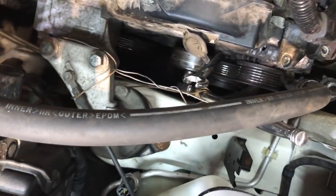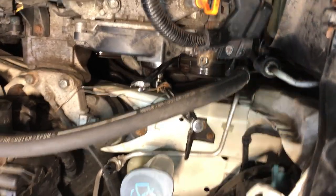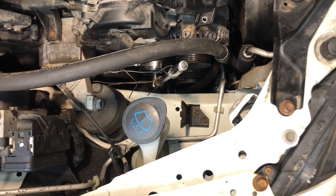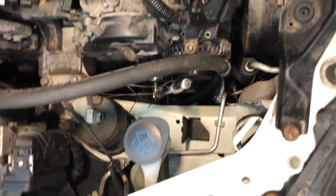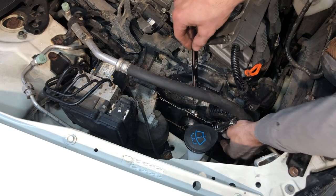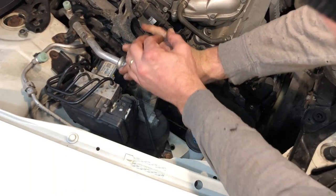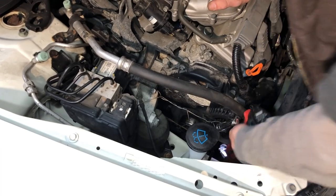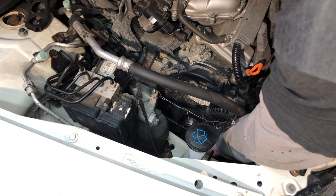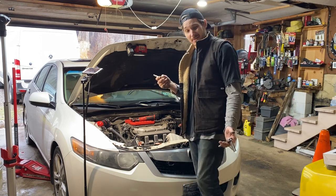The bottom bolt is actually behind the tensioner, so I had to move the tensioner out of the way and I wired my ratchet so it holds the tensioner out of the way. It's just some wire — rebar — I mean if it breaks it won't smash your fingers, I promise. Then to get this bolt we use a little wrench for a little more leverage. Broke free just like that.